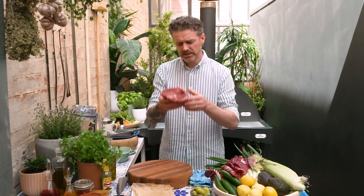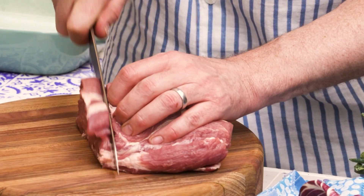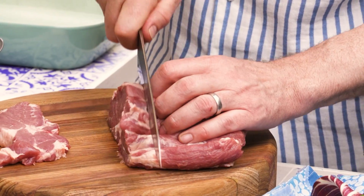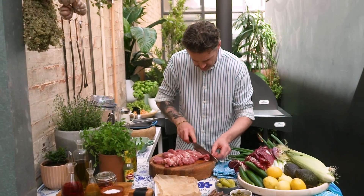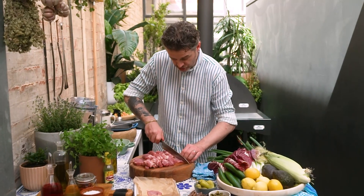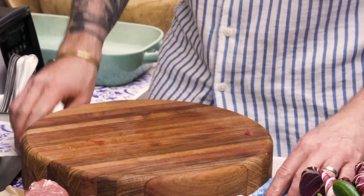I've got some pork neck here — looks beautiful. I'm just gonna cut it up into slices. With a pork skewer, I'm gonna cook mine in the wood oven, so I want to slice this up into about a centimetre, centimetre and a half slices. With each slice, I want to cut it in half lengthways because I'm gonna skewer it. When I skewer them, it's pork the whole way — no better than that, trust me. Pork's cut up, ready for a marinade.